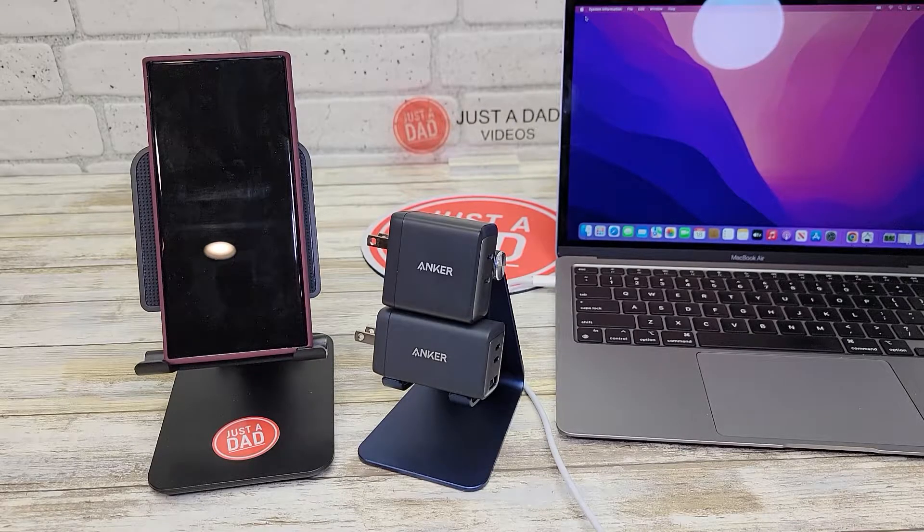Hello everyone, this is Just A Dad. Today I'm going to do a comparison between these two Anker USB-C chargers.